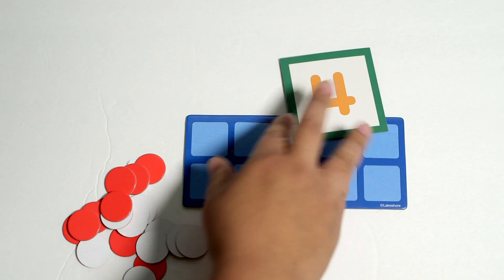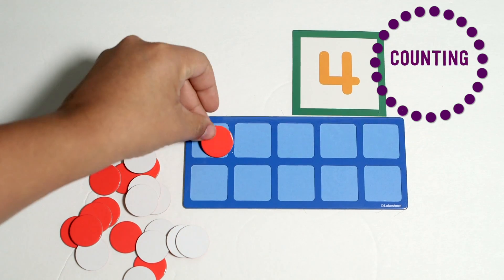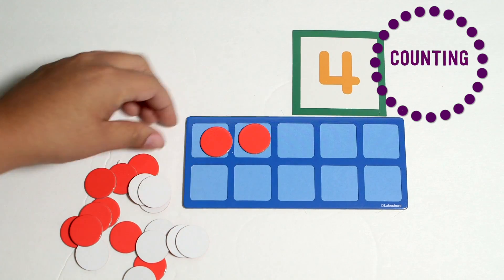I have a pack of number cards here, so you could also place down flashcards or write them on a piece of paper — you don't need the flashcards — and then you would just have your child put that many onto the 10 frame.